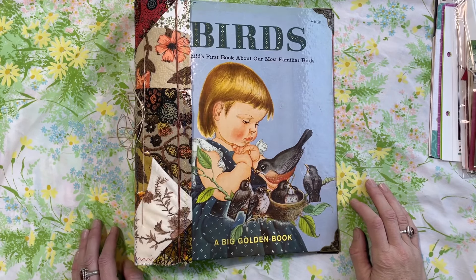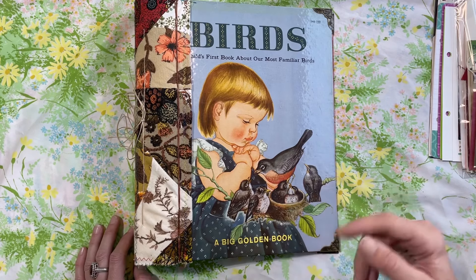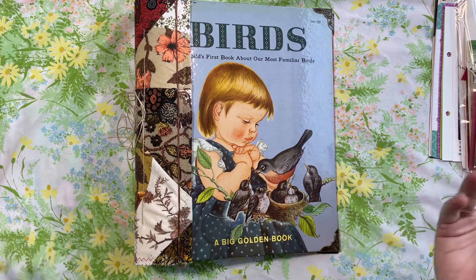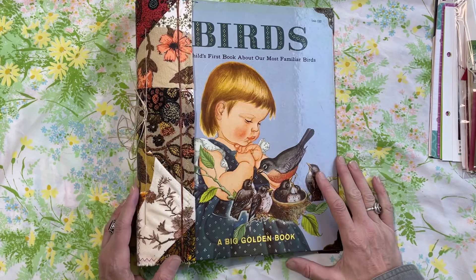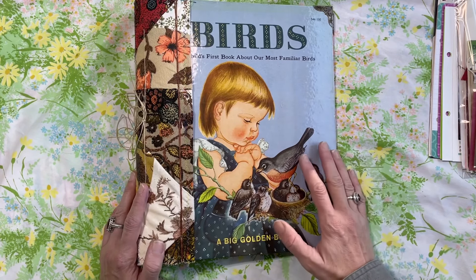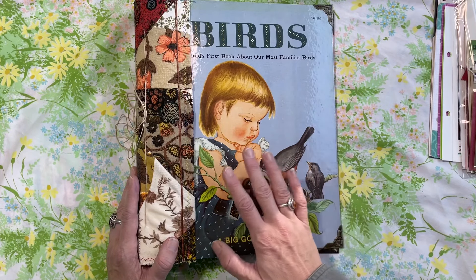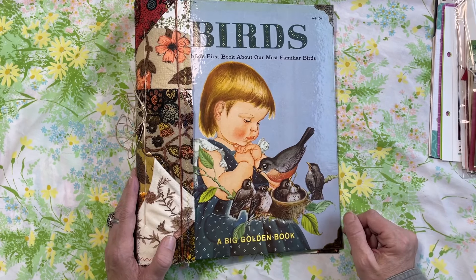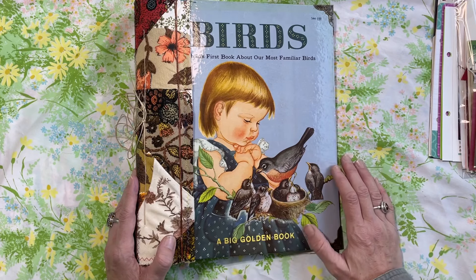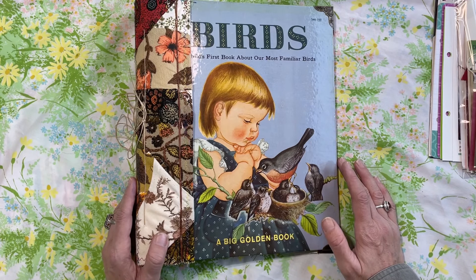Hello there. Welcome to my channel. You're at the Thrifty Journal Shop. My name is Amber. If you are new here, hello — I'm so happy that you stopped by. Today I'm going to share a flip through of one of my larger style glue book junk journals. This is a custom order, but I always like to share just for reference for myself and also just to share some inspiration ideas.